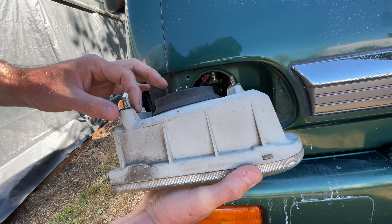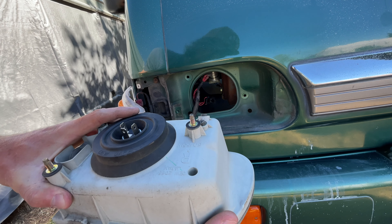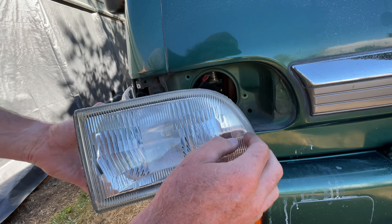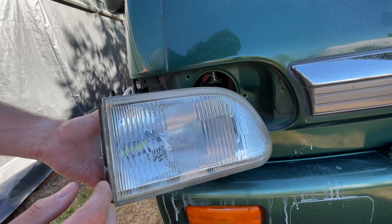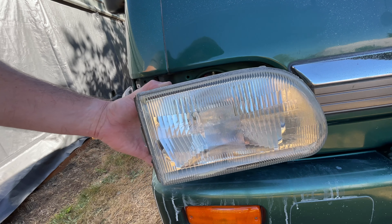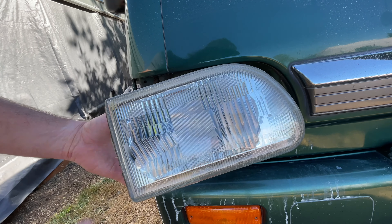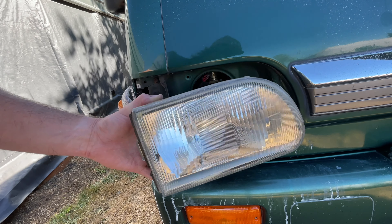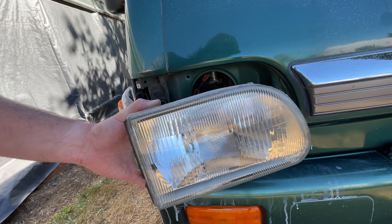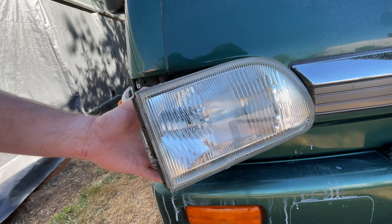What I'm going to do now is tint these — that yellow tint that you see on the cool little JDM racers in Japan. I'll do a little video on how to do that as well, but hopefully that was helpful for removing your headlight. It's the same exact process on the passenger side as well. Thanks for watching!